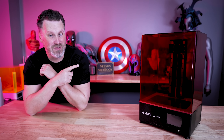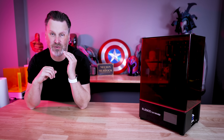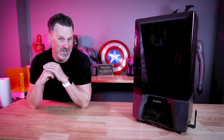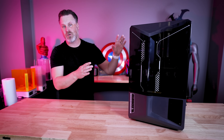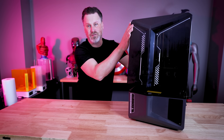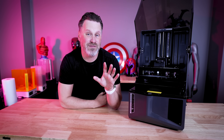Four years ago, Elegoo released the original Elegoo Saturn 4, and it blew my mind. Ever since then, they've been further iterating and improving on that original design, and now we have the brand new Elegoo Saturn 4 and the Saturn 4 Ultra. I truly believe the Saturn 4 Ultra is the easiest resin 3D printer that I have ever worked with.